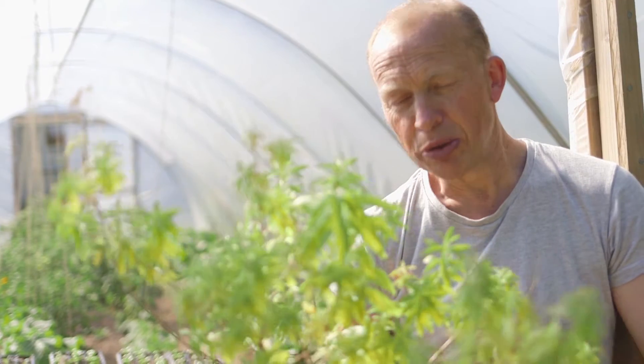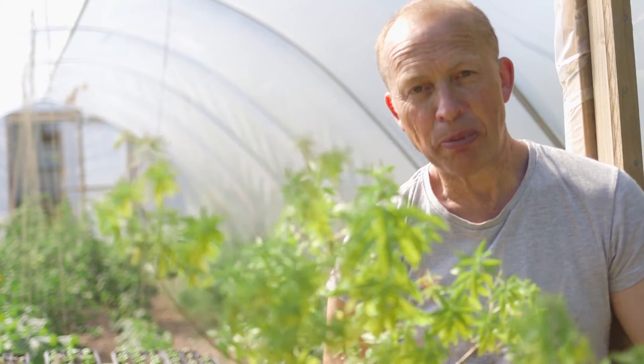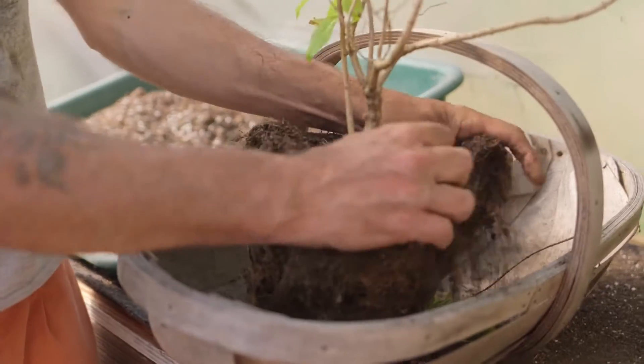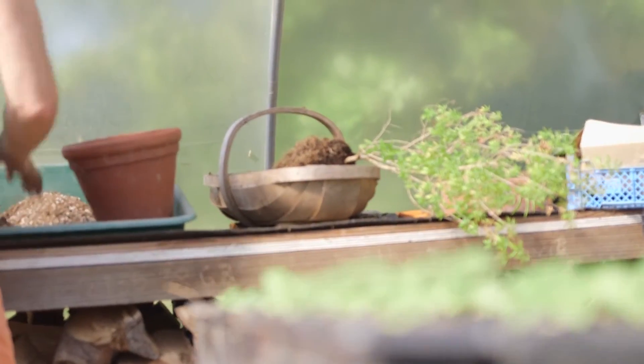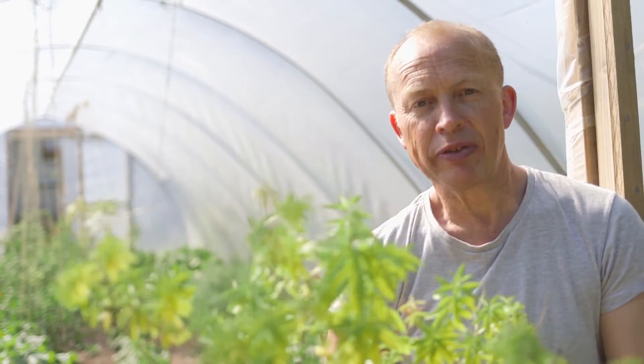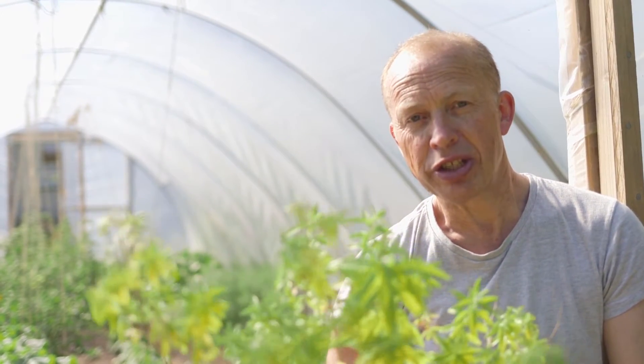It might work, but there's also a way of taking it out of the pot, getting a lot of the old compost away from the roots and freshening it up in that way — putting a load more compost in around the roots and over the top, and then giving it a good water. I think that should cheer it up.